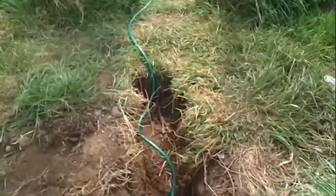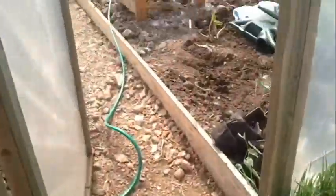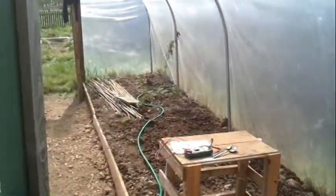It's not fully buried here, but it did get fully buried later on. So now we've got a source of water in the polytunnel, let's look at the system I designed to control its delivery.